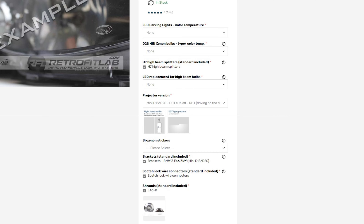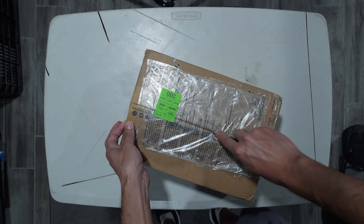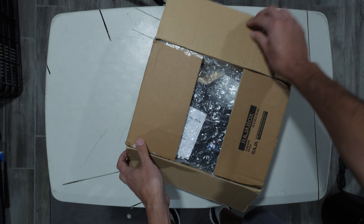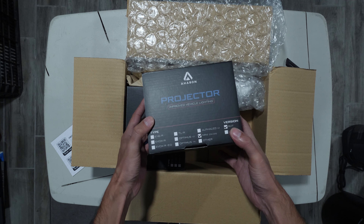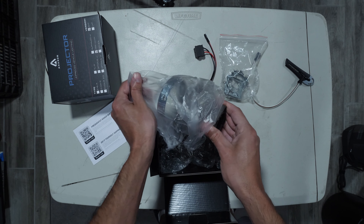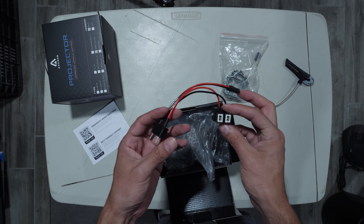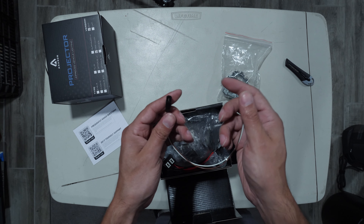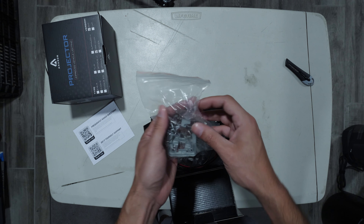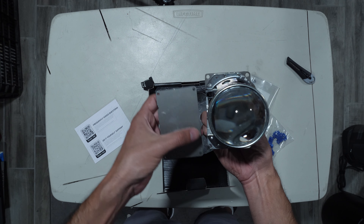I didn't order any new bulbs since I planned to use my old ones. I bought this kit in January of 2023, and there's a chance that by the time you're watching this, the kit and instructions might have changed. The kit came with two E46 shrouds, two Aron Mini D2S projectors, two Aron H7 high beam splitter cables, one solenoid connector wire, four bulb holders, and one metal drill template.